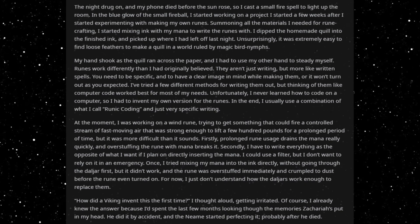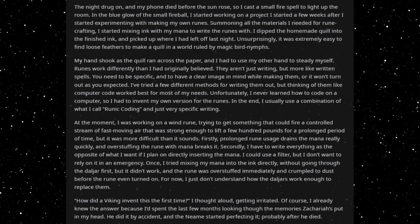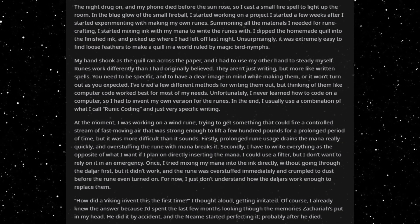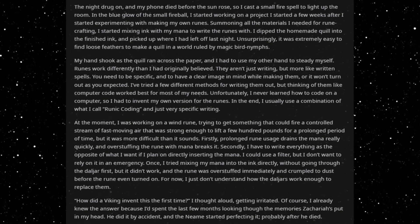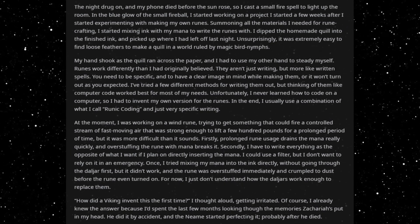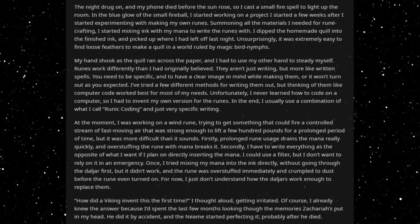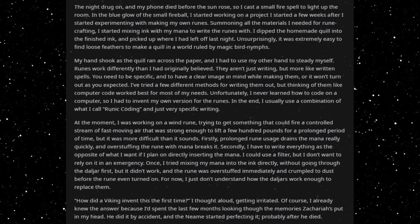Summoning all the materials I needed for runecrafting, I started mixing ink with my mana to write the runes with. I dipped the homemade quill into the finished ink and picked up where I had left off last night. Unsurprisingly, it was extremely easy to find loose feathers to make a quill in a world ruled by magic bird nymphs.